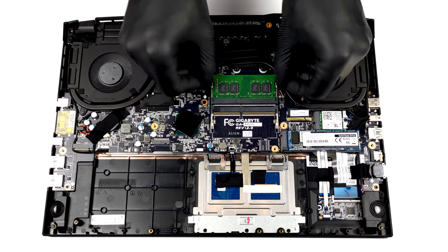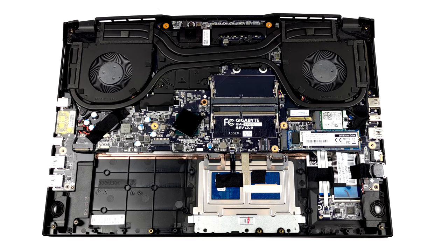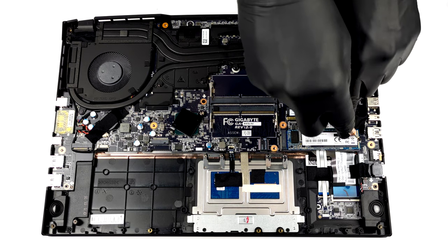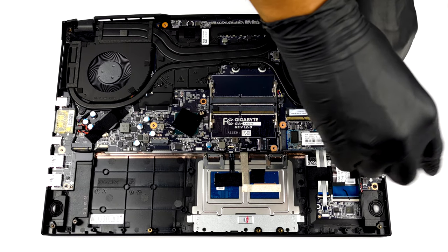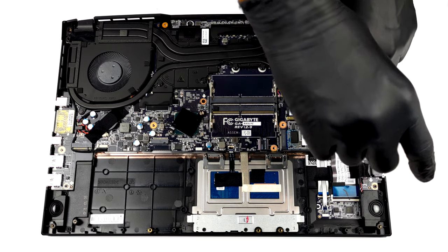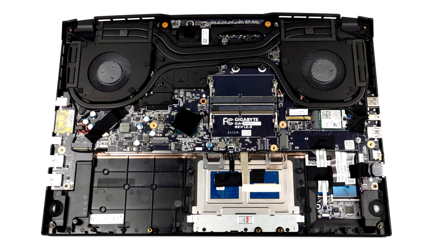There are two RAM slots supporting up to 64GB of dual-channel memory in total. Storage-wise, there are two M.2 slots. One of them fits only PCIe drives, while the other can hold both PCIe and SATA devices.